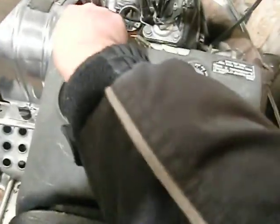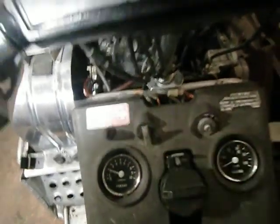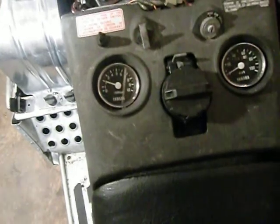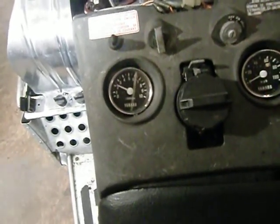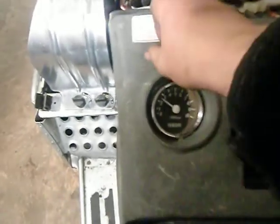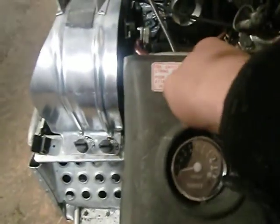Maybe I'll give it a start here really quick. And it's on — choke. It's a little bit hard to pull, but it starts. I'll shut it off before it gets too smoky in here.